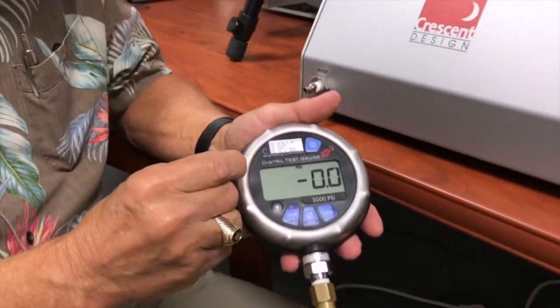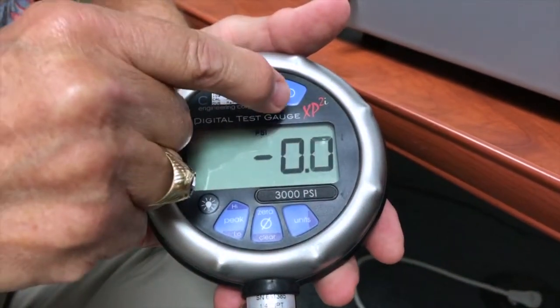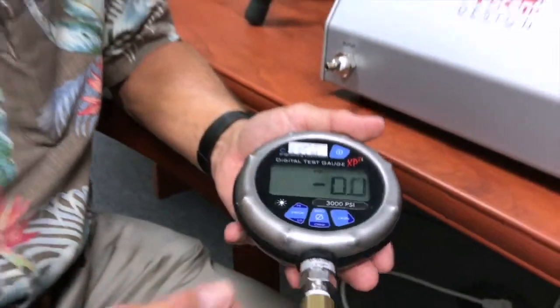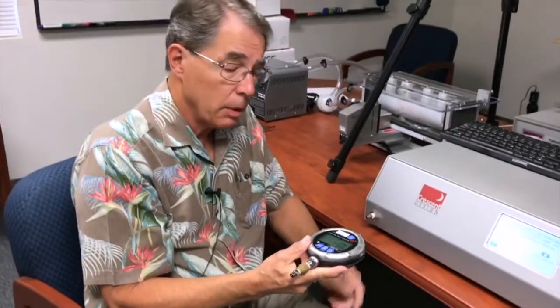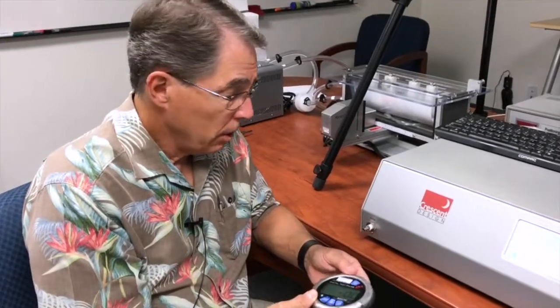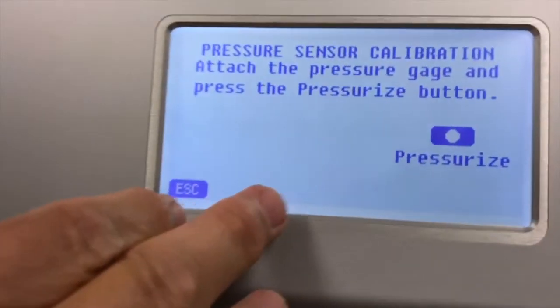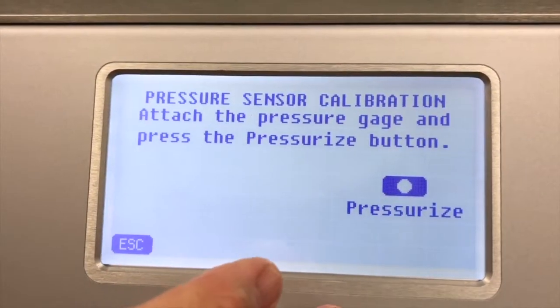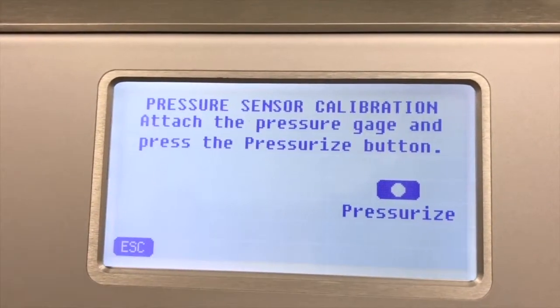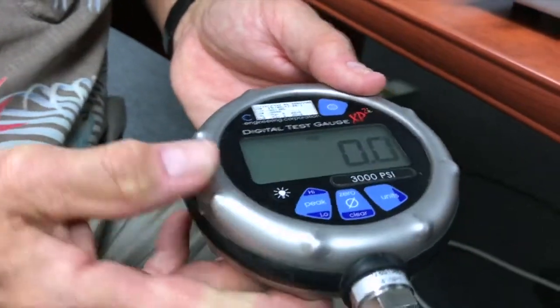The gauge is from a company called Crystal Engineering — it's an XP2I — and it is more than four times more accurate than the HBLT, which is required for proper NIST calibration traceability. The screen is telling us that we already opened the port and hit OK and it's now ready for pressurization. I'm going to zero the gauge just to make sure that it's zeroed and we're ready to go.